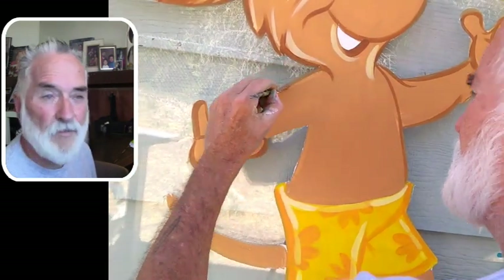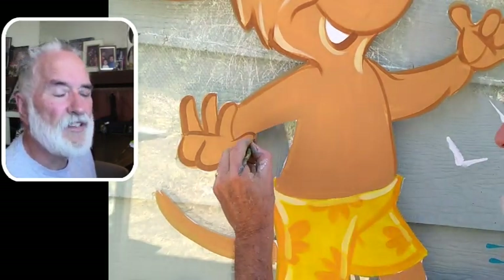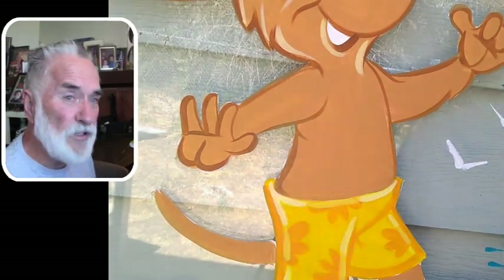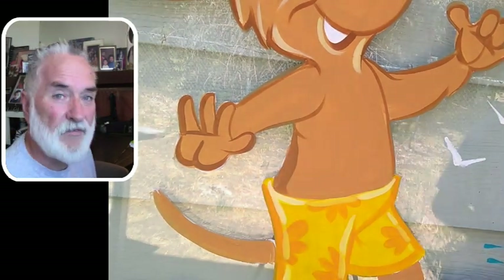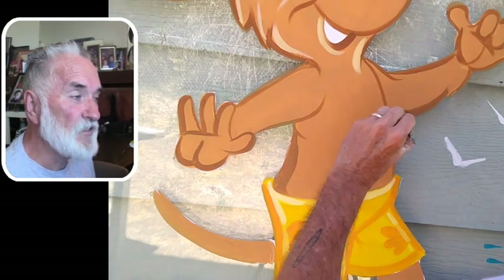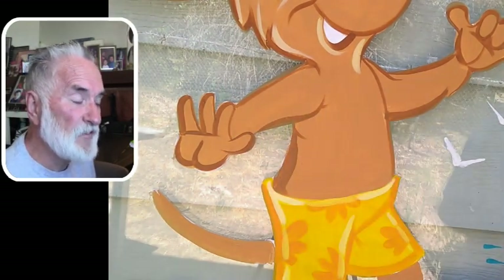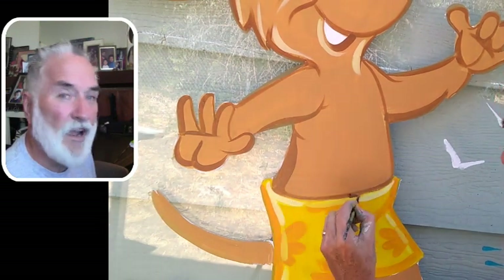I can hear my grandsons in the background. My grandson Keone was here all summer staying with us from Portland, and then my son moved to Reno from Iowa so he's really close. My other grandson Francis, who is 10, is staying with us too. Keone is 11 and Francis is 10, so they get along pretty good — they're both into Minecraft.